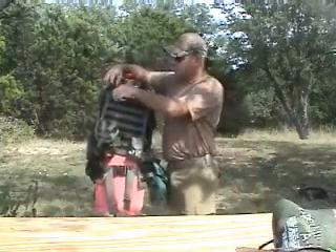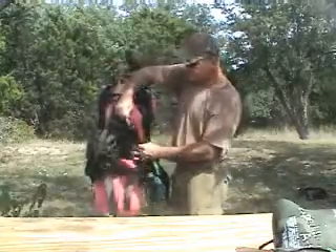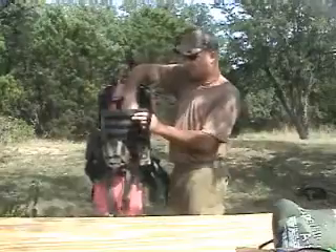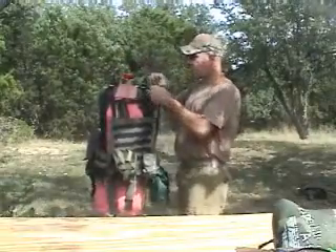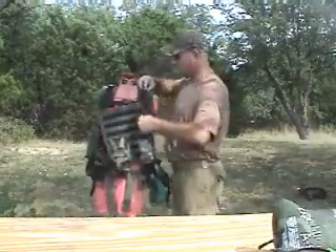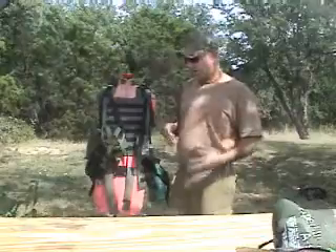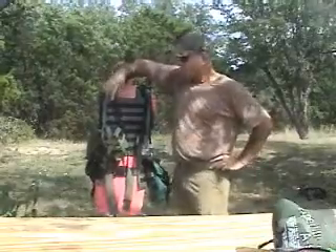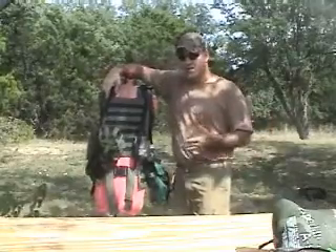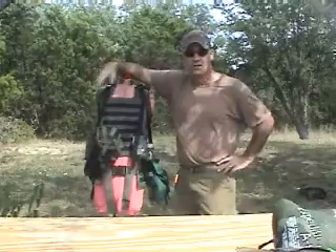The front pack is also very compatible for concealed carry. There's a pouch array on the back — you clip it in, and it's right there whether it's a weak-hand or strong-hand draw. You just reach in and draw, however you want to configure it. It's always right there at the front, ready and easy to get to. Carrying it on the front like that, it's easy to stage a trip or a fall if something were to happen and deploy the weapon during the staged fall.